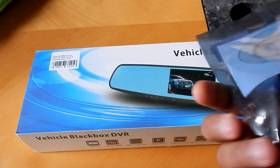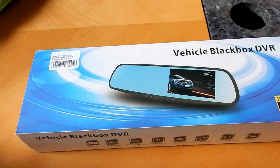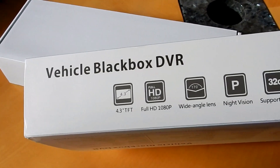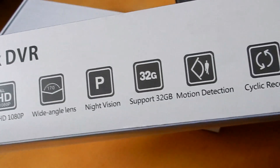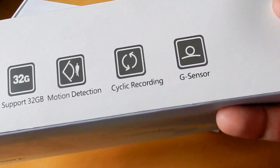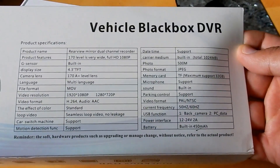I'll be installing the app — it's on the Google Play Store, I have Android not iPhone. Let's open this up and see what's in here. On the box: 4.3-inch TFT screen, full HD wide-angle lens, 170-degree, night vision, supports up to 32 gigs, motion detection, cycle recording — and there's a lot more information on the back.